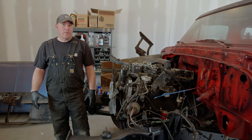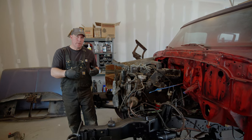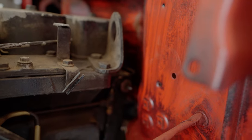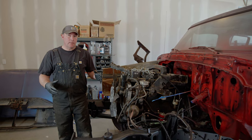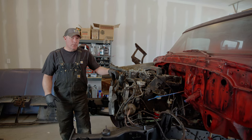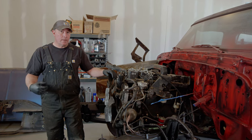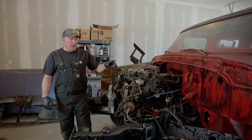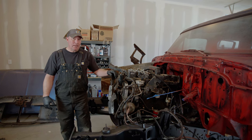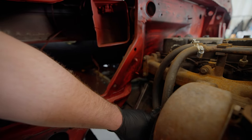The second thing to consider is how the engine is going to fit in the engine compartment. If it's too far forward, the fan will hit the radiator; if it's too far back, it's going to hit the firewall. The six-cylinder Cummins is a long motor so there's not a lot of back-and-forth room. We want that motor sitting as far back towards the cab as possible so we'll have room up front for the radiator and intercooler.